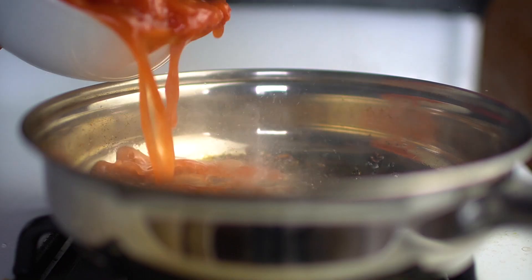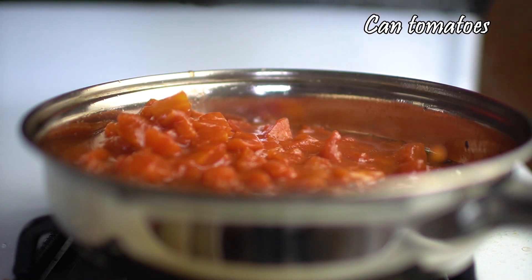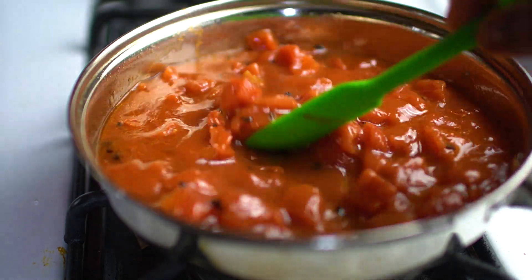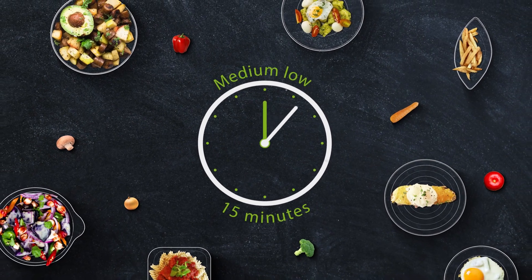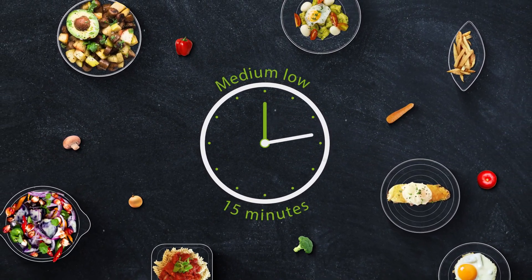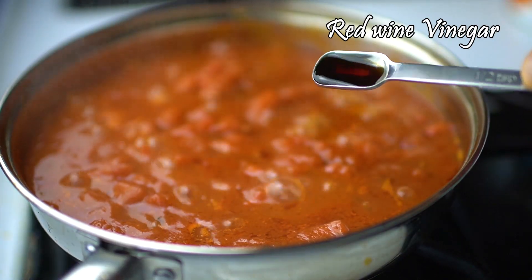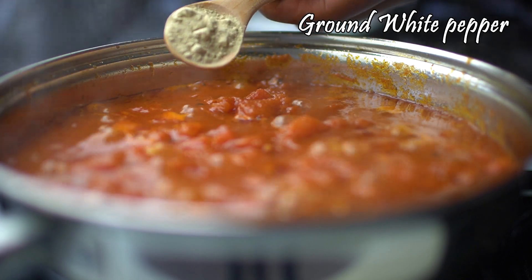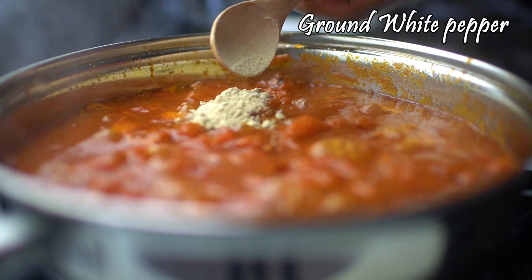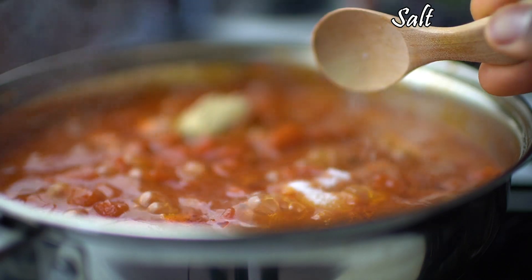Then turn it to the onions. Red pepper. Salt and pepper. I'm going to put in the onions. Let's add some more water and add a little — this is a very sweet taste.